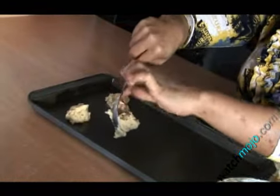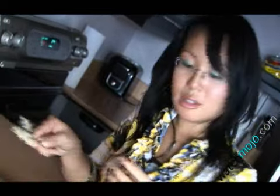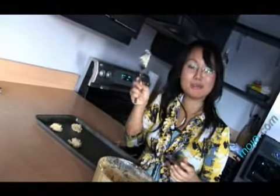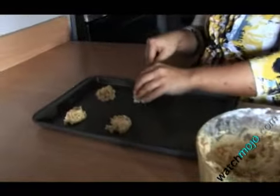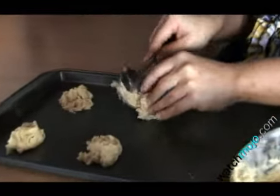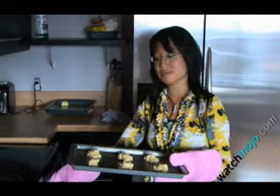Drop your cookies onto an ungreased cookie sheet about two inches apart, using a tablespoon as a guide. You can also form your cookies a little bit so they're not just in a lump. Six is a good number to put on a sheet, and you can do more than one sheet at a time if you have a couple of rows in your oven.